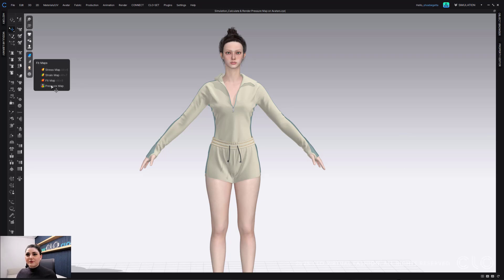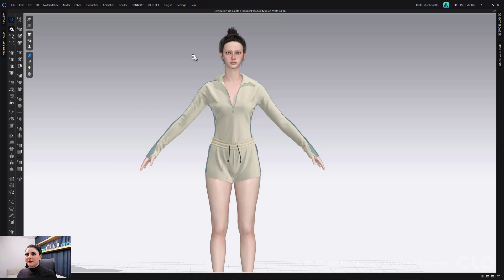The pressure map is pretty great because you can see the pressure it has onto the avatar. Just make sure you simulate first before you go into the pressure map — a pop-up window will come up telling you and reminding you in case you forget, but I remembered and made sure I simulated.